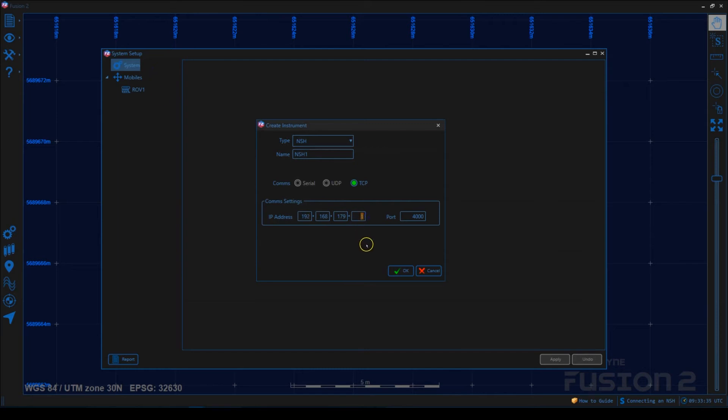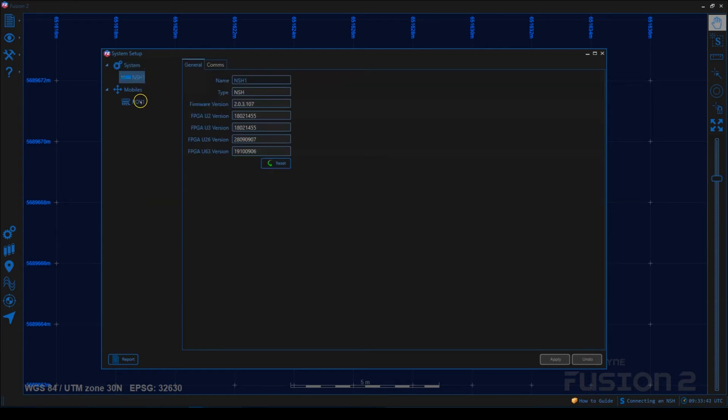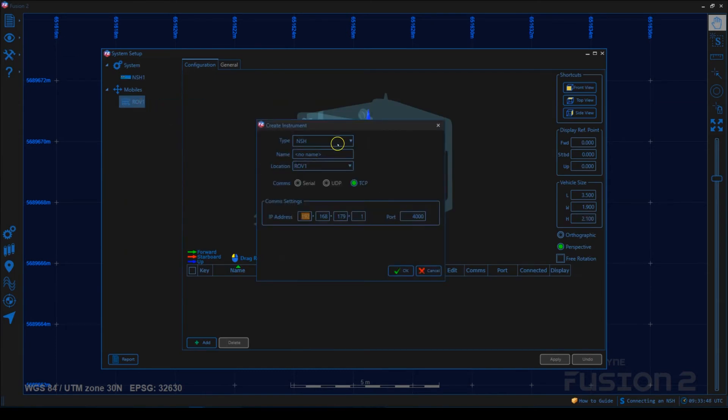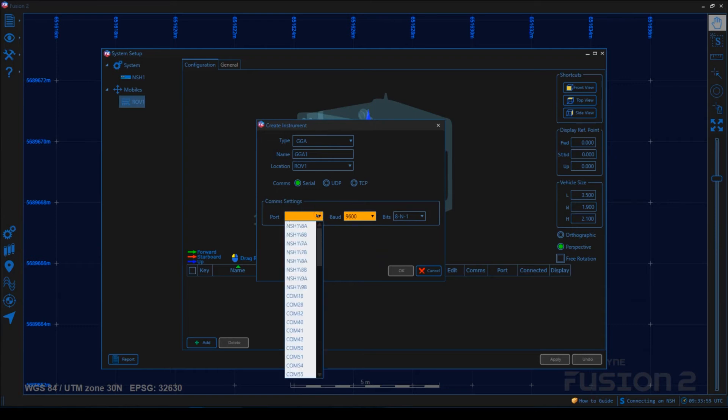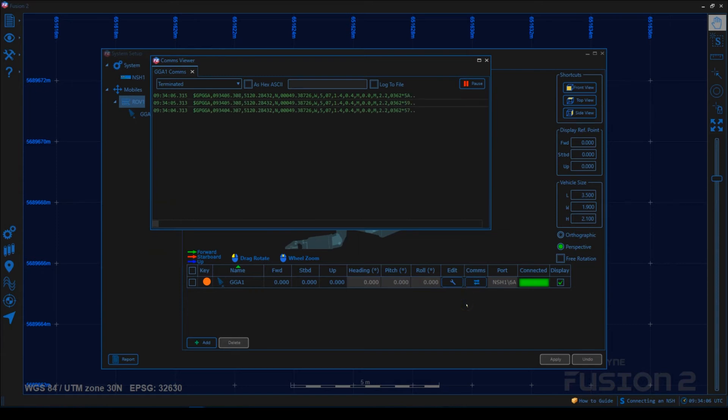This will bring up the Create Instrument dialog, which should already be set to the default NSH IP address. Click OK and any problems will raise an alarm. Now if we add a USB-L input by right-clicking on the ROV vehicle in the configuration tree and selecting Add Instrument, then select type USB-L and GGA. We can see that the NSH ports are available in the port drop-down. Data should be visible in the comms window if the USB-L is active — so that's now ready to go.